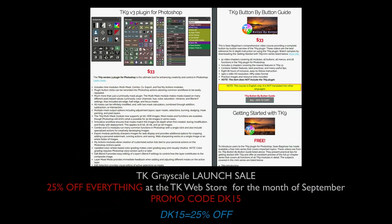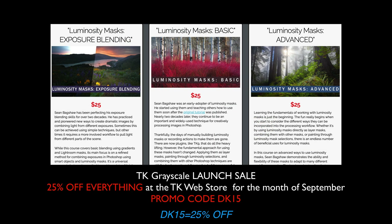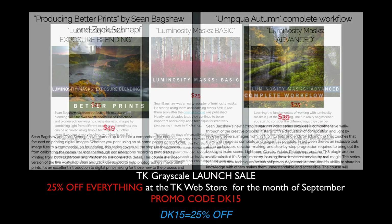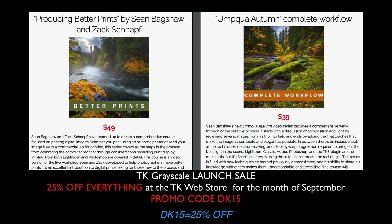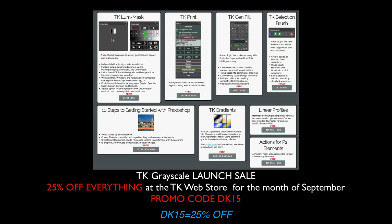If you don't yet own the TK9 plugin for Photoshop, there's a great sale going on over at Tony Kuyper's web store. You can purchase any of the TK products and save 25% off your entire purchase. To get the 25% off, just use my promo code DK15. When you use my promo code, I make a small commission and this helps to support my channel, so I appreciate it.